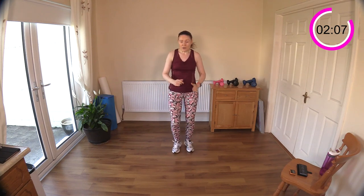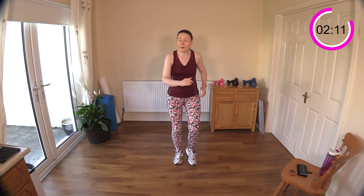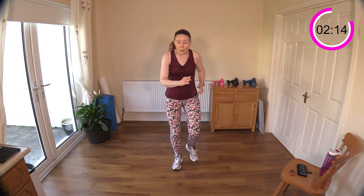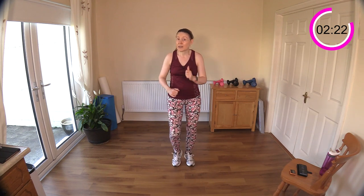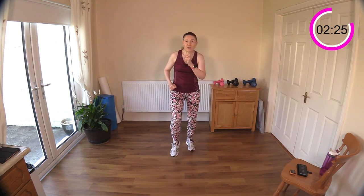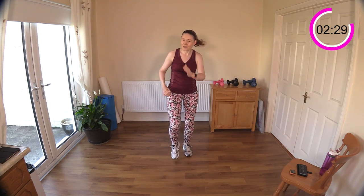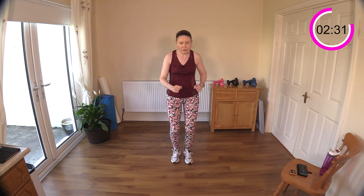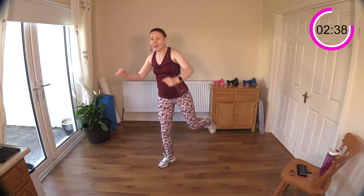Some of you are getting so fit out there and may feel like you don't need a break halfway through. What I suggest is just to have an active break — you can jog on the spot, walk, or pick one of the moves we did and continue on with that. You don't have to stop to rest. I do encourage you to have little drinks of water because it is very hot.